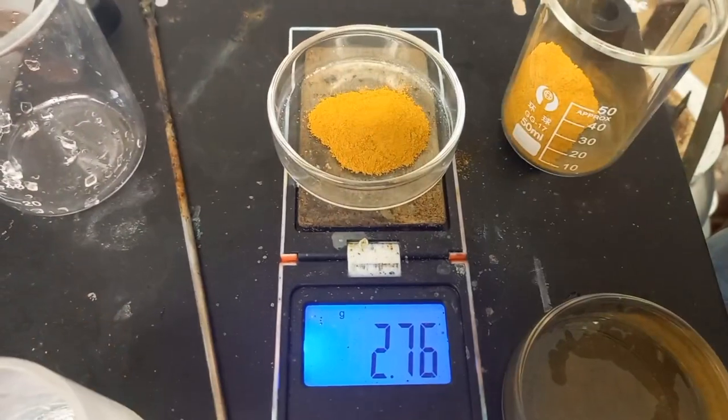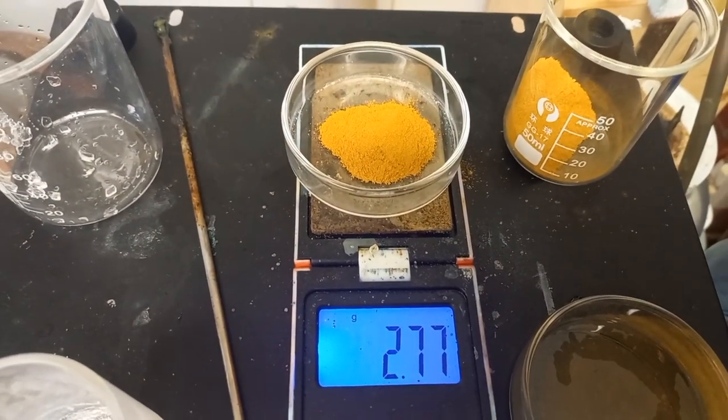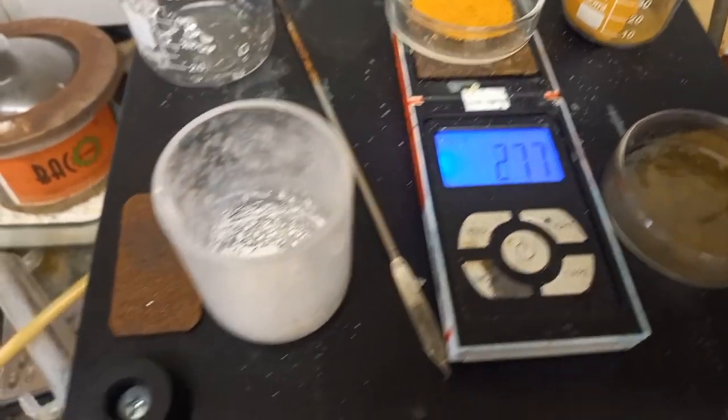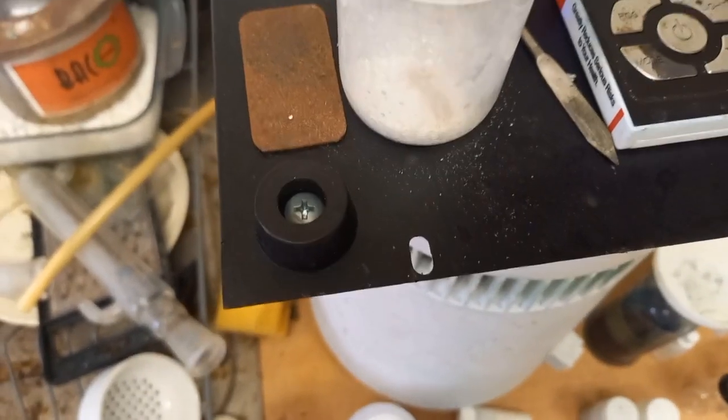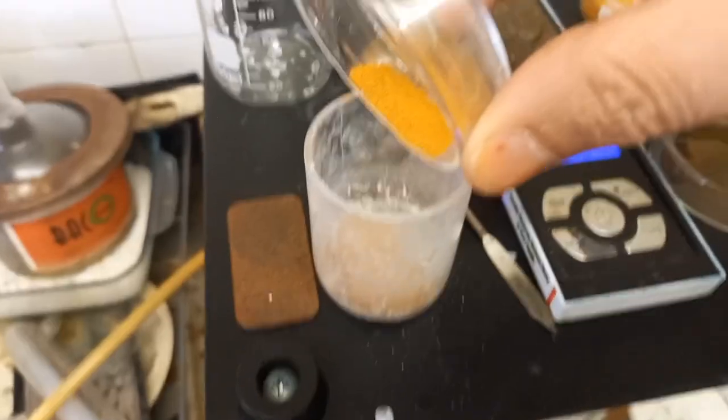We want 2.7 grams vanadium pentoxide to mix with 4 grams bismuth trioxide.